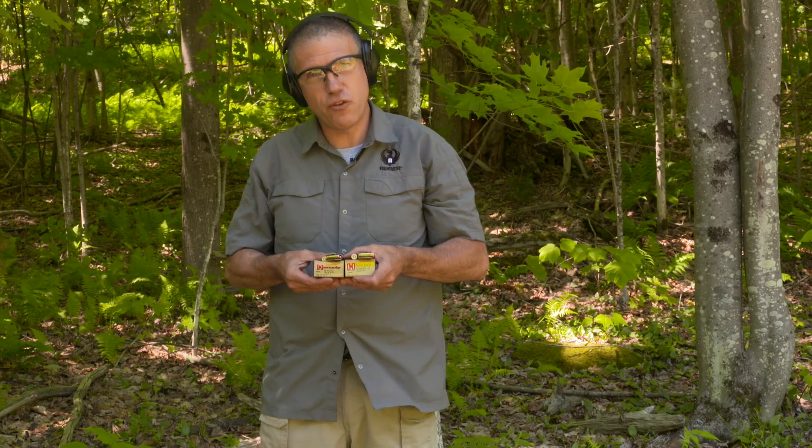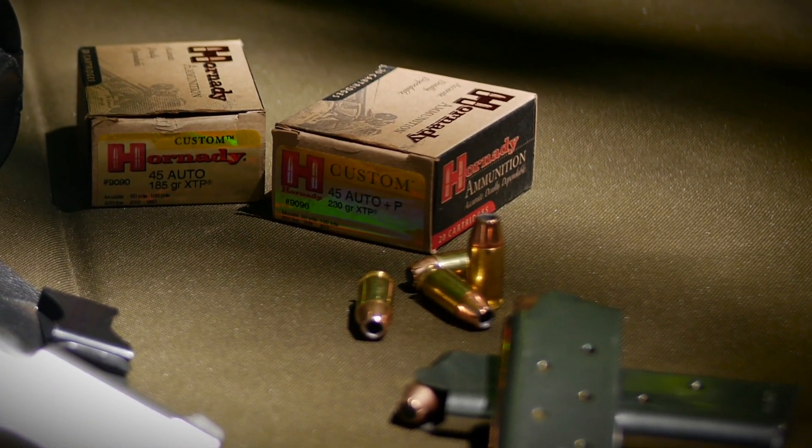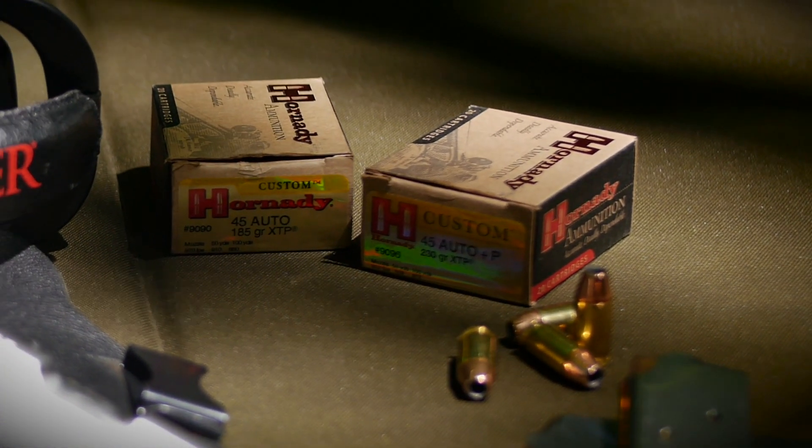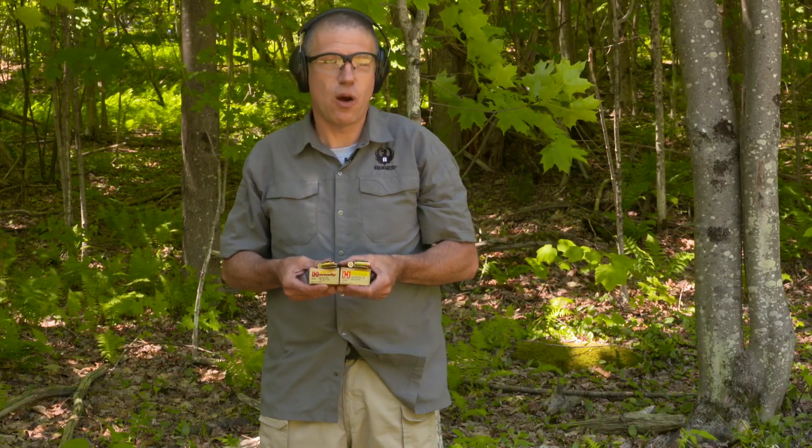To show this to you we're going to have a range of ammunition. We're going to have a 230 grain plus P and a 185 grain standard pressure. We're going to load them up 7 plus 1 and show you how well the gun functions.